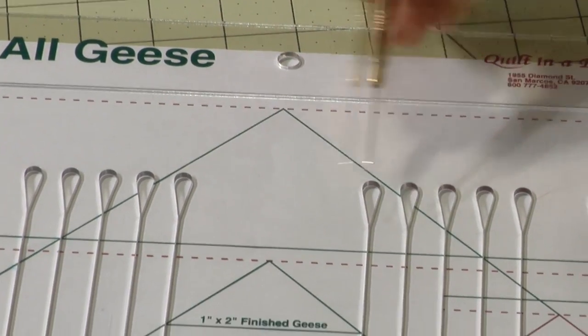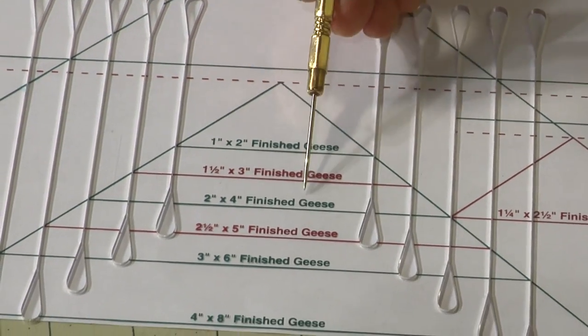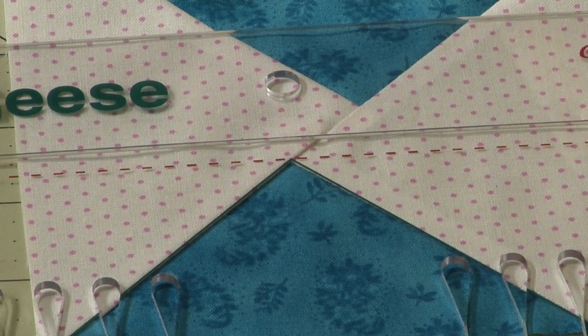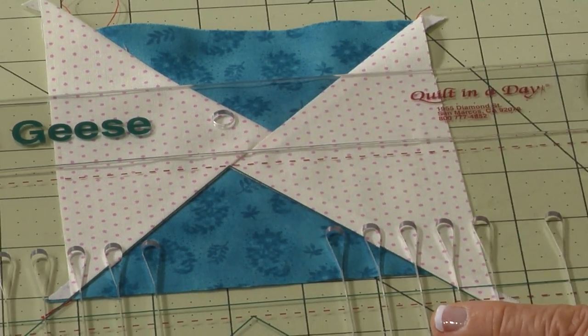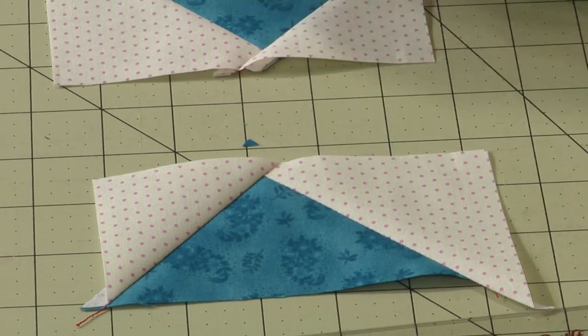Now comes the all geese ruler. There are three parts to keep you going straight. The first part: take the triangle printed on the ruler and place it on top of the seams. There is a line to cut in — you just cut those in half. There's a slot; you cut it.